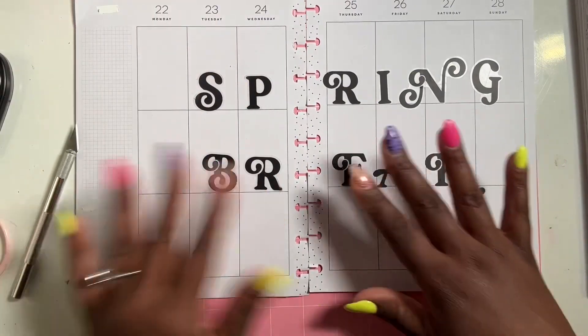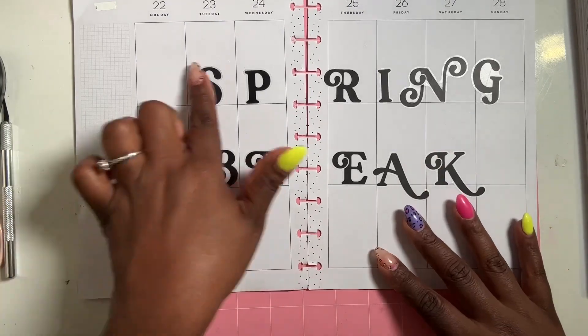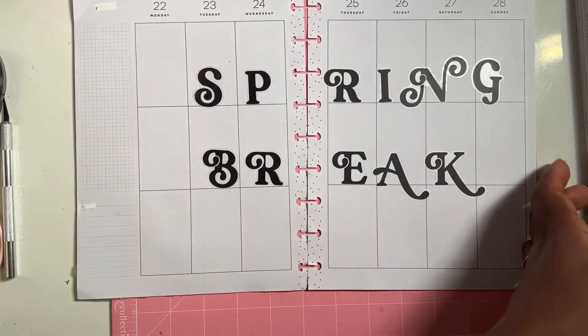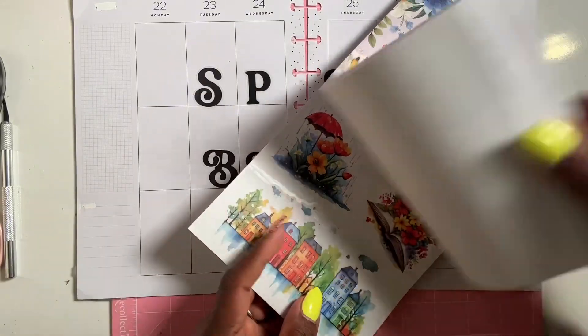Alright, I've got my letters down — I did 'Spring Break.' I love these alphas, I love the fonts for these. We're going to get planning, and like I said, I'm not going to overkill it with stickers.